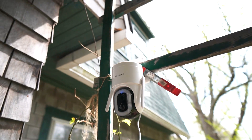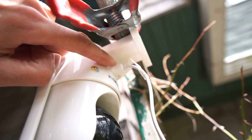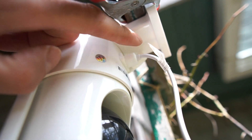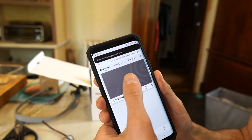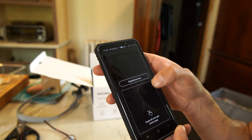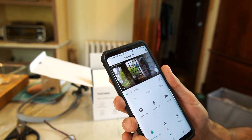I've got the camera temporarily mounted right here. The solar panel plugs in on the back and it's got a big grommet to seal out water, which is great. Let's go inside and see what this looks like on the app. It gives us a little tutorial and there's our live view.